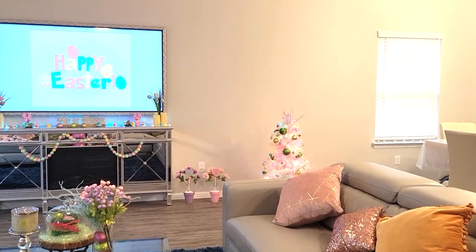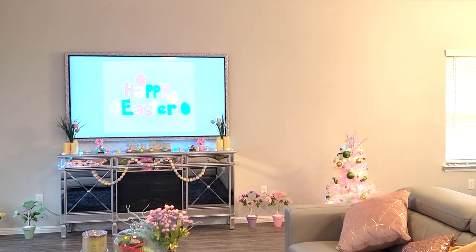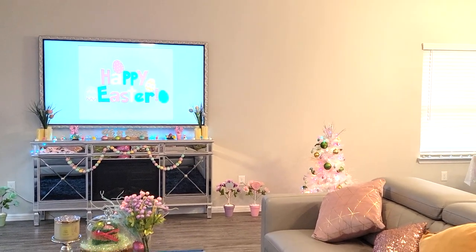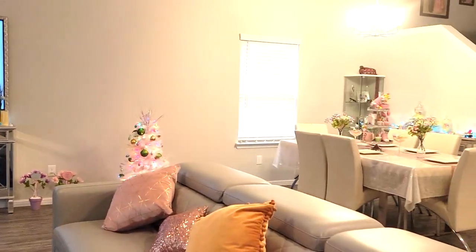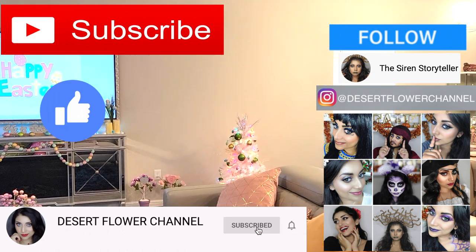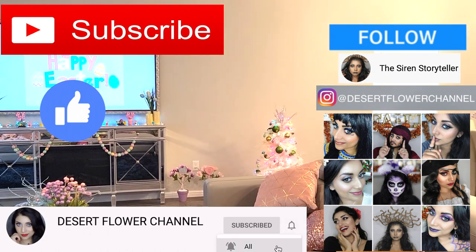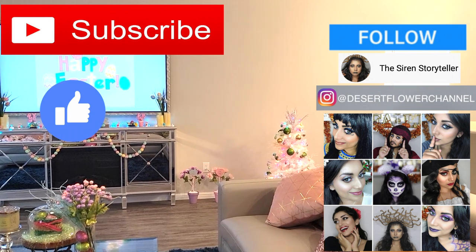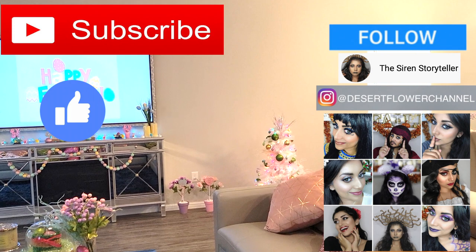Hello, my lovelies, and welcome back to my channel. So today I have a little Easter and springtime home decor house tour, so if you guys are interested, then just keep on watching. But before we begin, let me remind you that subscribing is 100% free, so please click that subscribe button, and while you're at it, go ahead and click that notification bell so that you're notified every time that I post. I post every single week, sometimes multiple times a week, so trust me, you don't want to miss out. Alright, with that being said, let's get started.